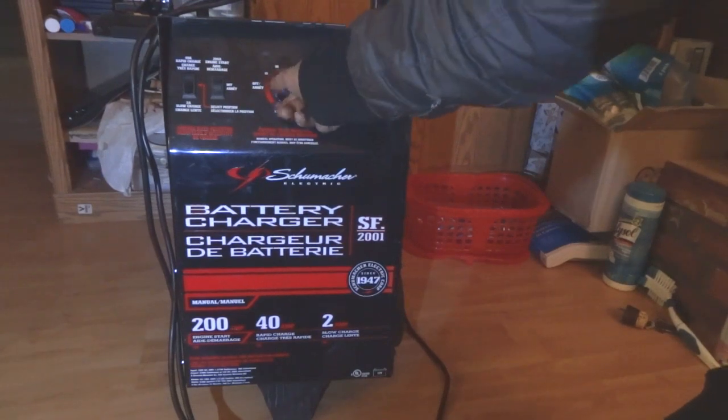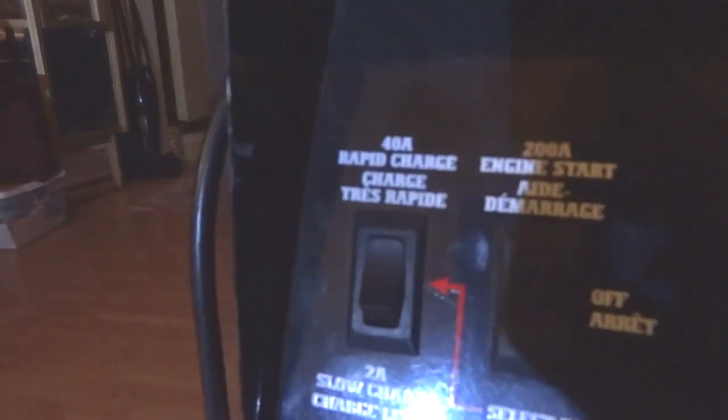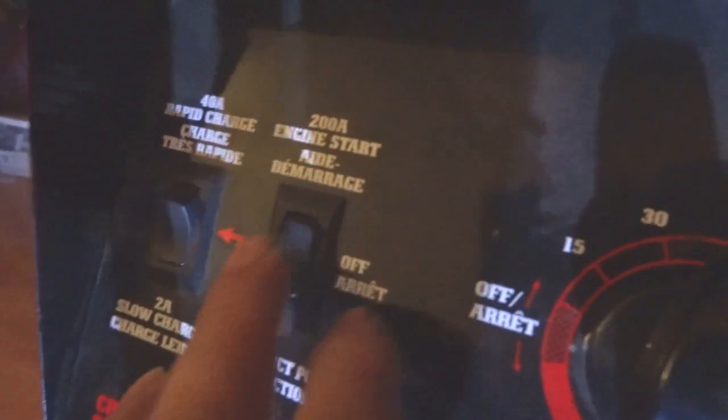The first thing I found broken on this thing is the ground terminal on the outlet plug. I plugged it in and tested for voltage — I'm not getting at least 12 volts. It should be around 12.6 to 14.